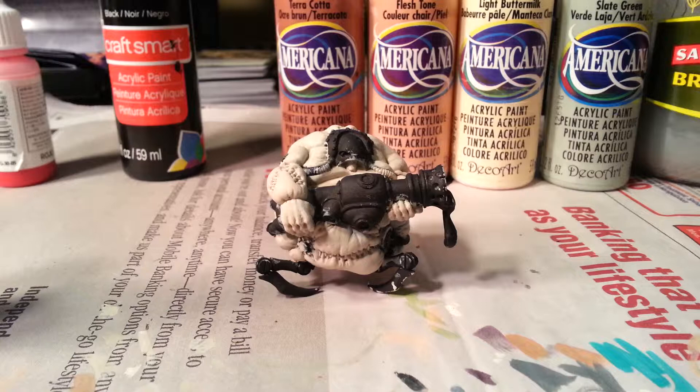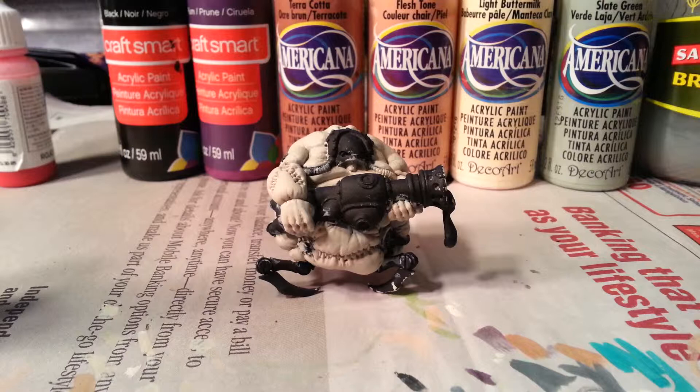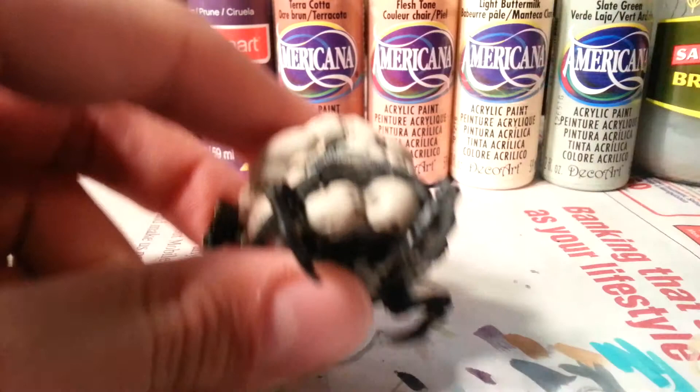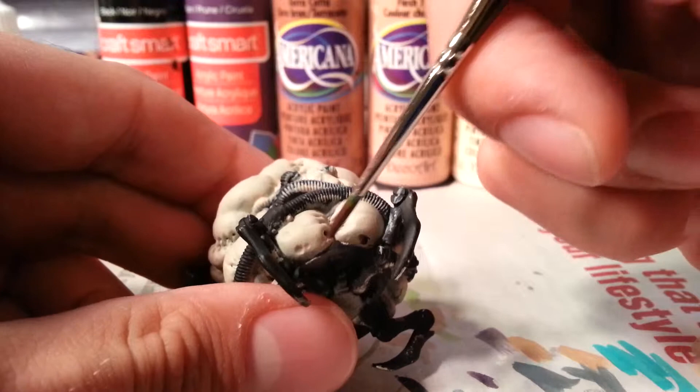We're going to move on to making shadows, which I'm going to do using plum. I'm loosely basing this on the painting suggestions in the back of the Krix faction book that Privateer Press put out. They want you to buy all their Privateer Press paints and specific colors, which I'm sure saves time — but you won't save a lot of money. So I'm using that plum color and a little bit of black, thinning it with water quite a lot to make almost a wash. I'm going to go through him and find all the shadows and start filling them in.